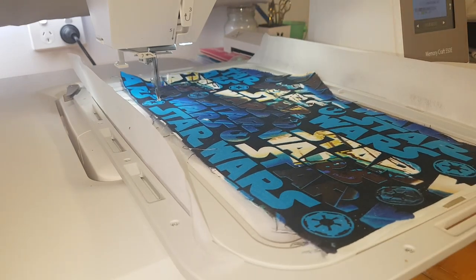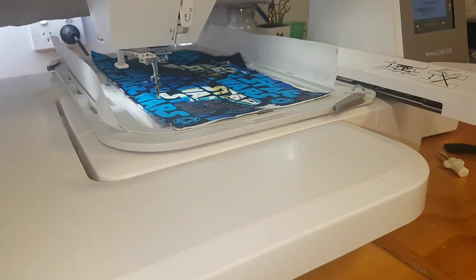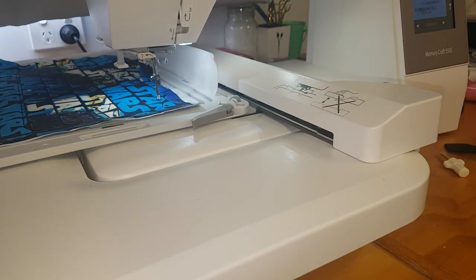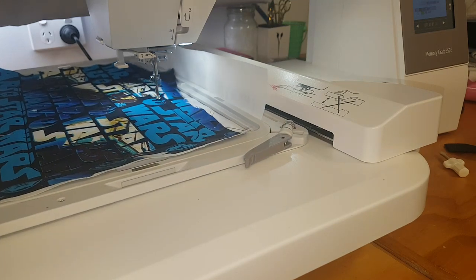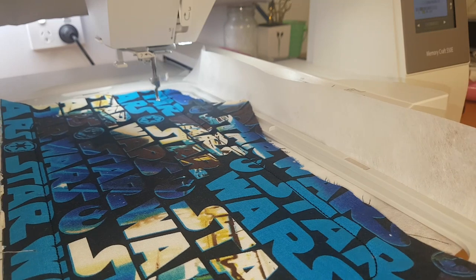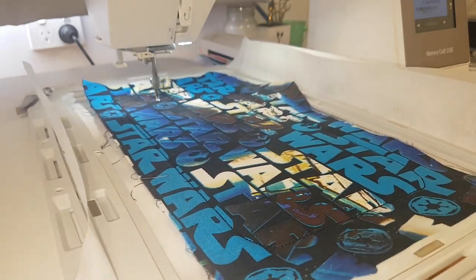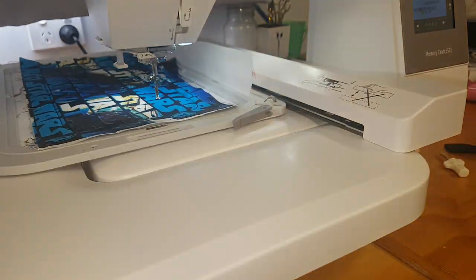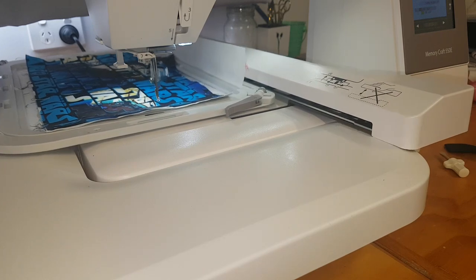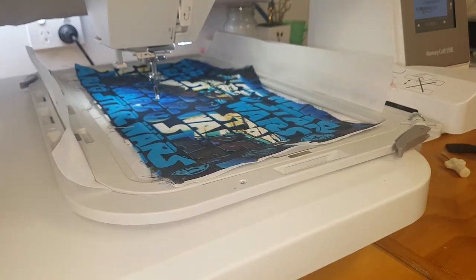While our stitching is going on here, I just want to talk about the fact that I've used PUL fabric at the backing. I've done that so that if any of my drinks splash on the inside it makes it simple to just wipe that clean. I was lucky enough to have some PUL fabric around that I had not used. If you don't have that, don't bother — just use a regular fabric.